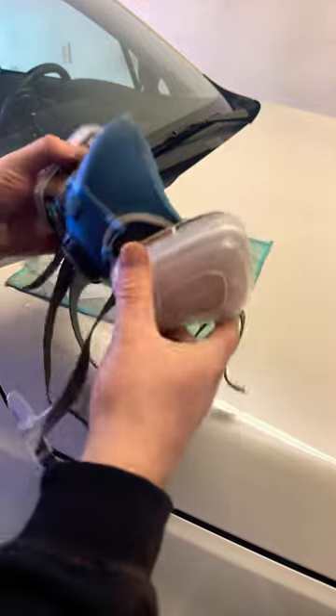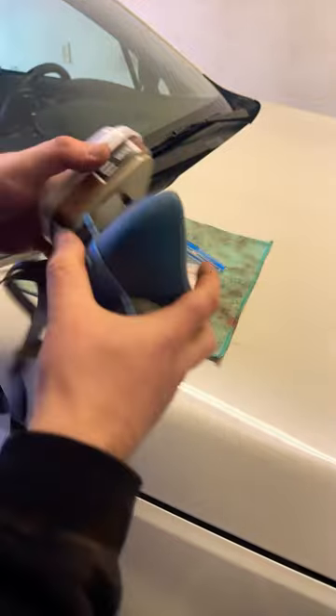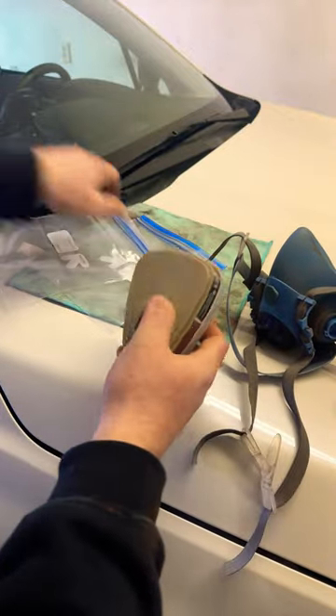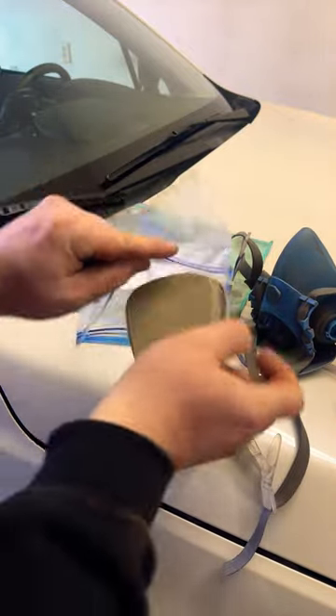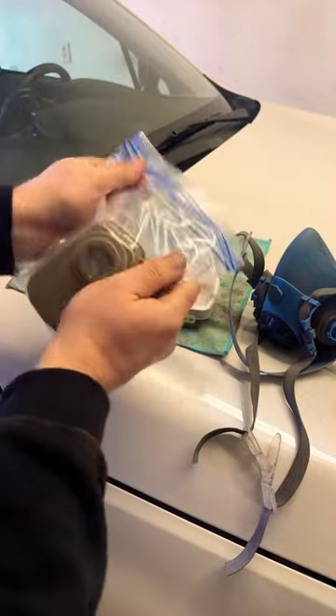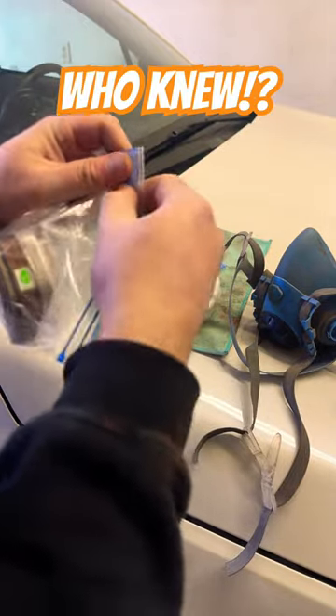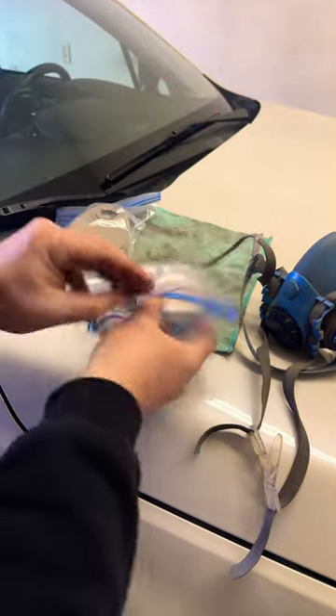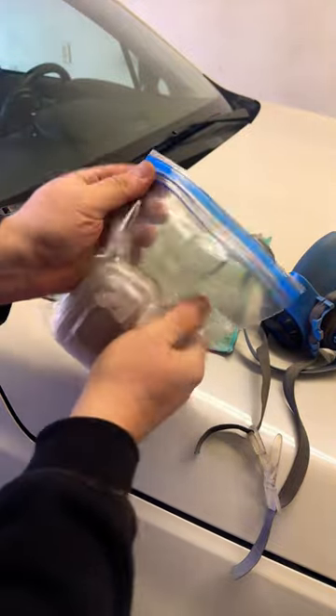I've just learned this after years and years and years — in order to make these actually last and be useful for a long time, in between uses, you're actually supposed to store these in bags so the filters don't constantly absorb oxygen and actually kind of burn themselves out.